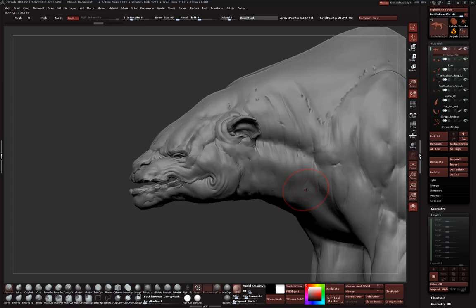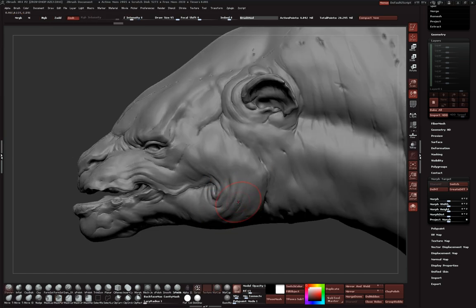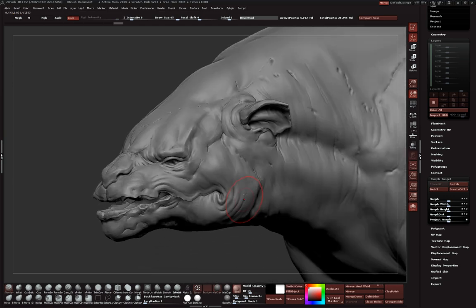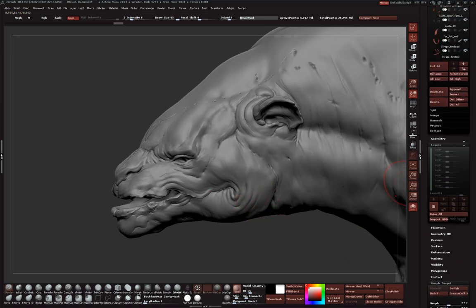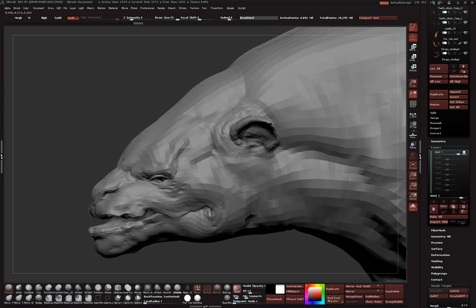The first thing I always do is store the morph target. The reason is so we can erase everything back to this position if we mess up a surface later - like if alphas were hitting the other side weird, I can erase that with the Morph brush. So I've got my morph target stored. Let's create a layer - let's call this 'skin one.' Keep in mind that adding layers will make your file sizes bigger, but that's not a big deal.